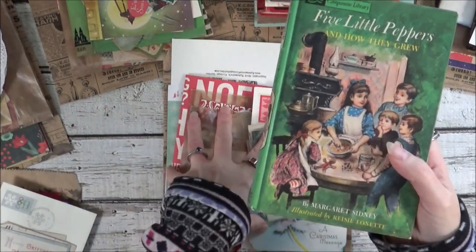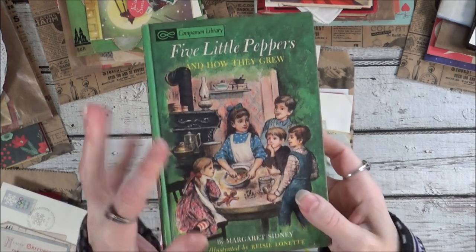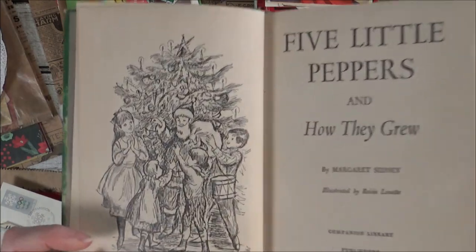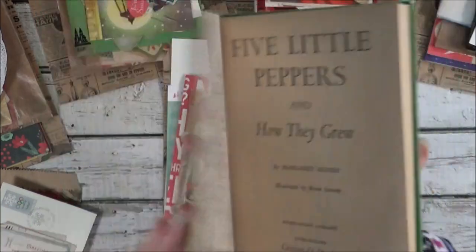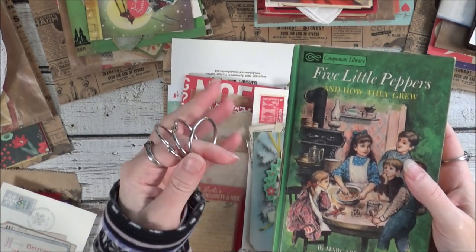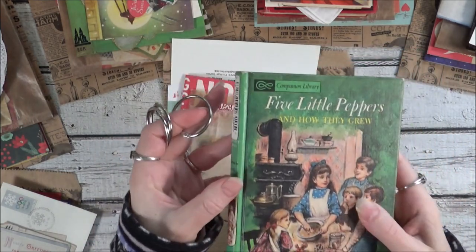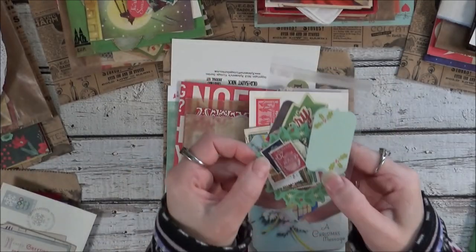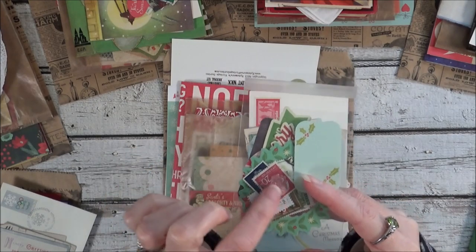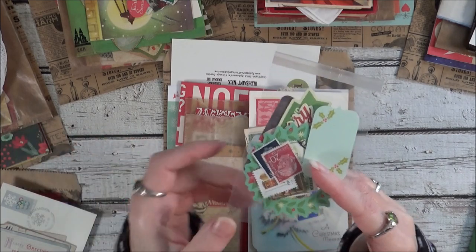I think my favorite one is this kit. This one has Five Little Peppers and How They Grew and it's intact, and there are some really pretty Christmas images in there. I'm going to include three binder rings in this in case you wanted to just use the front and back of the cover and not use the spine. Each kit is going to have some small die-cut embellishments and postage stamps, and I tried to include a couple of Christmas ones in each of the kits.